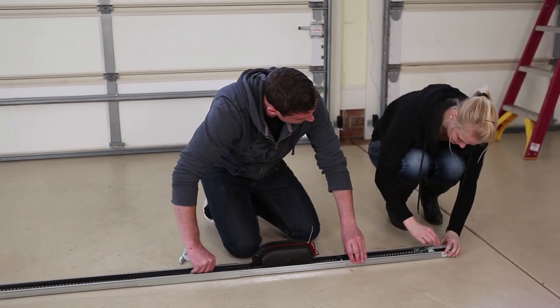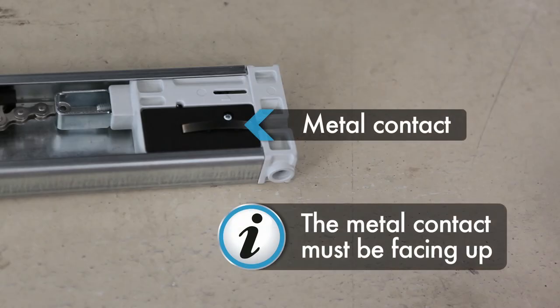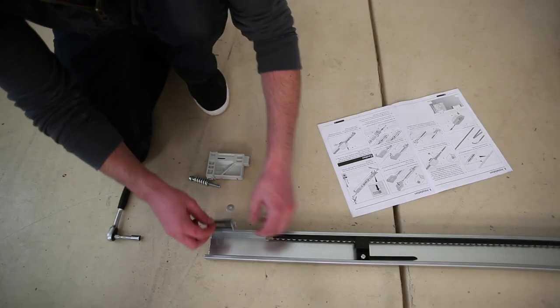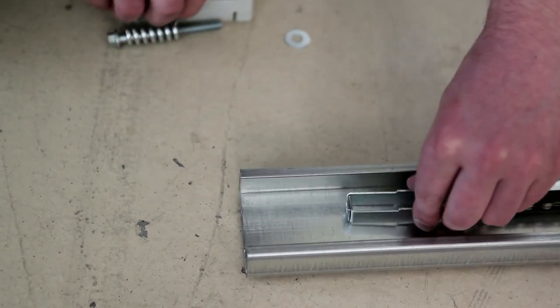Attach the tensioner to the chain and turn it 90 degrees. Insert the slide-in part firmly into the C-Rail. The metal contact must be facing up. Do not tighten the slide-in part with the contact.